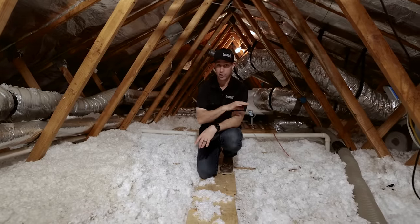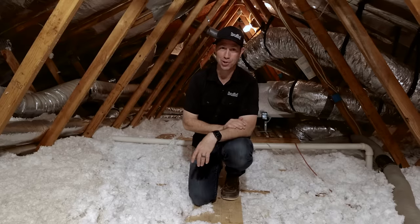So on today's video, we're going to show you exactly how to do it. Today's Build Show: Attic Insulation 2.0. Let's get going.